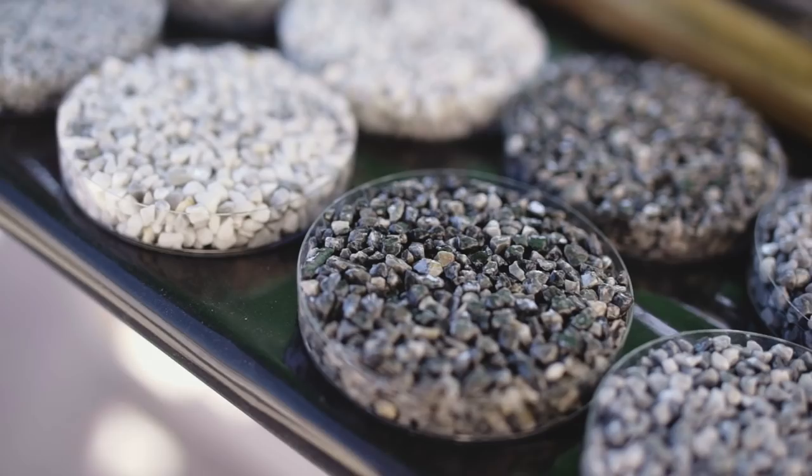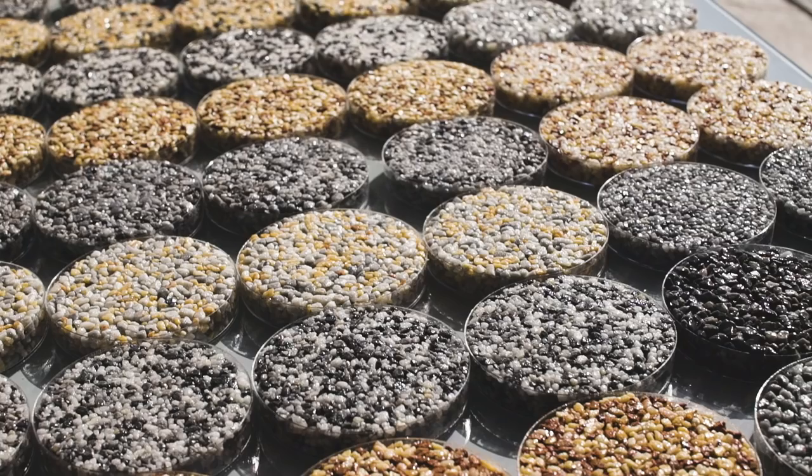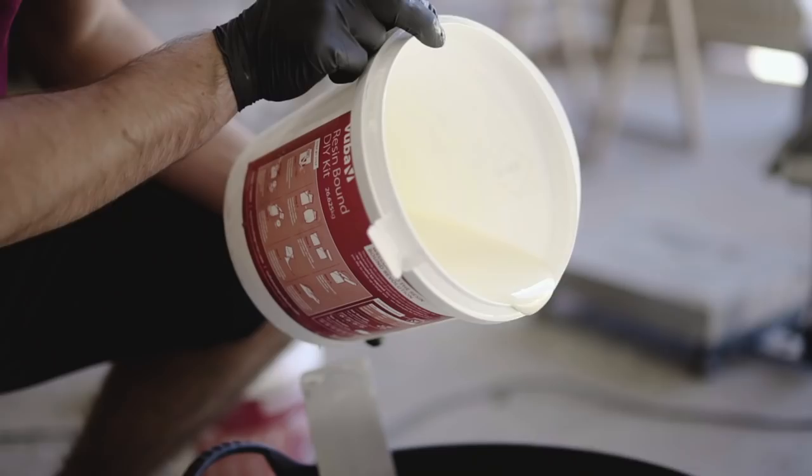Available in a range of genuine greys and natural Mediterranean earthy colours, the finish of Marble Bound is unparalleled. Marble Bound is mixed and applied using a similar methodology to resin bound surfacing.